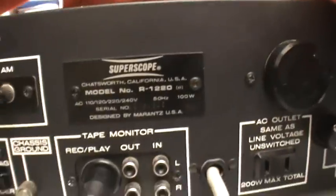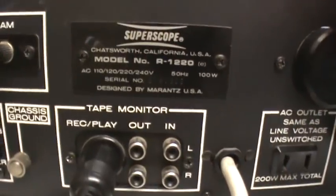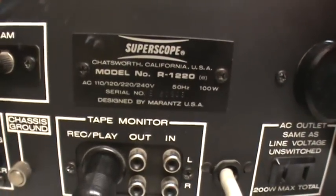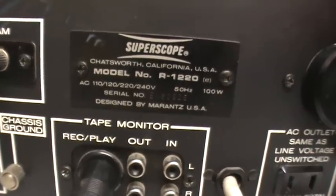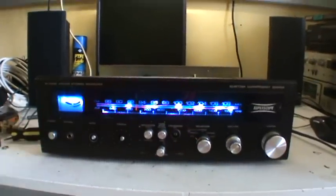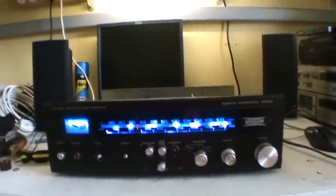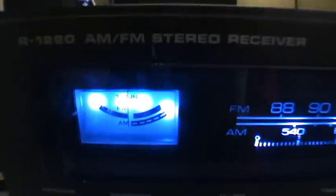And as you can see right there, it says "Designed by Marantz USA." So this really is a Marantz. Let's turn it on. It has a very nice blue dial and a tuning meter right there.